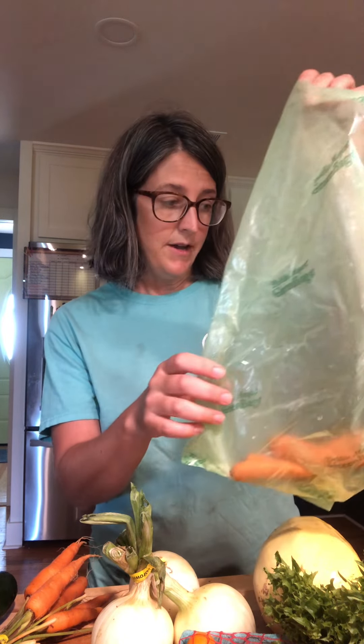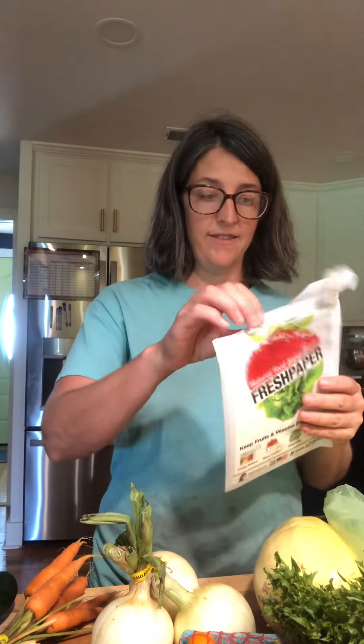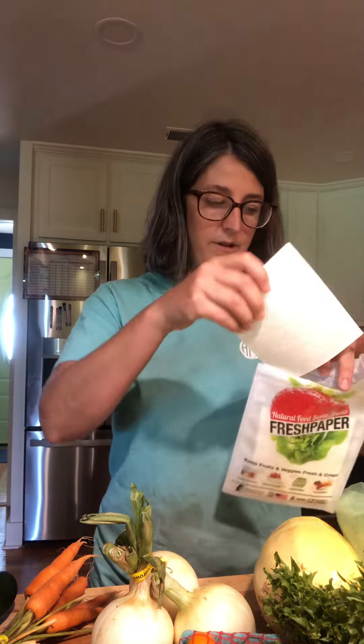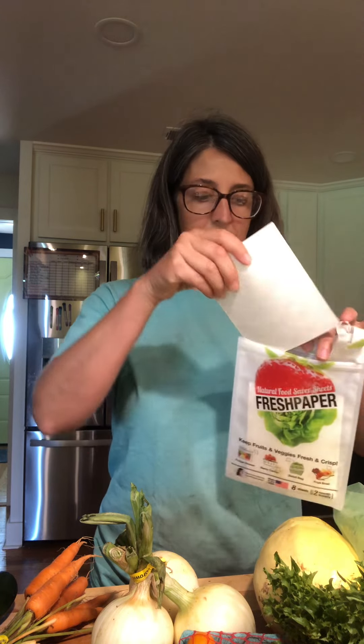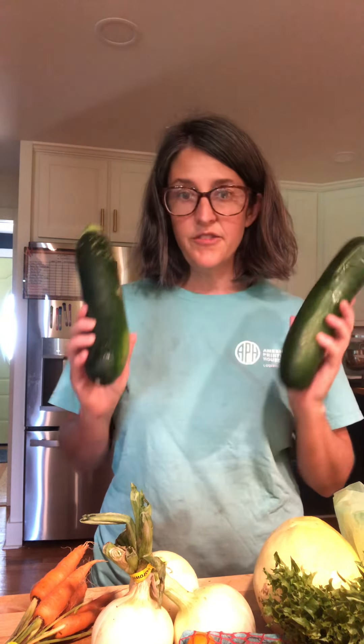When I say green bag, I mean this Debbie Meyer green bag. In some ways I hate advertising for this company so much, but it has been a lifesaver for me in keeping produce a lot longer. Another thing I use is this Fresh Paper — it's just sheets of paper that you put in the bottom of the produce drawer. It smells like cumin or something like that.